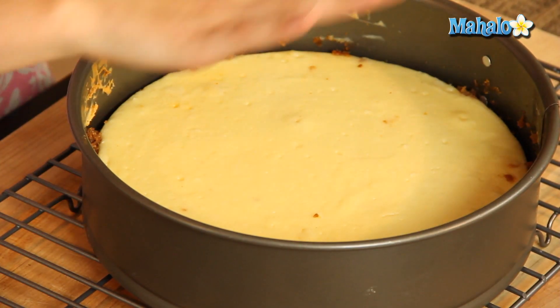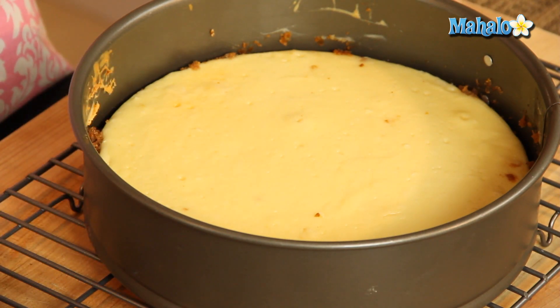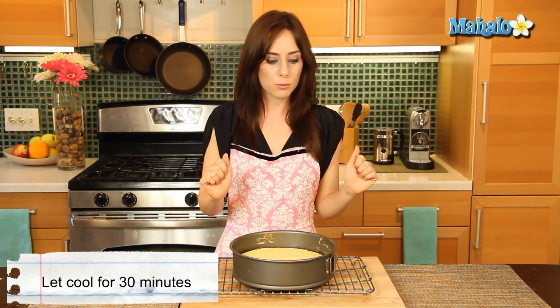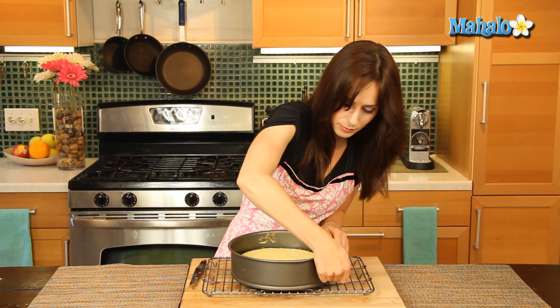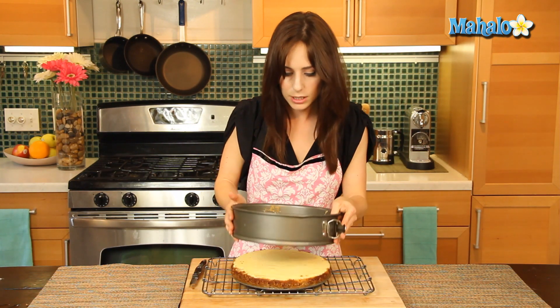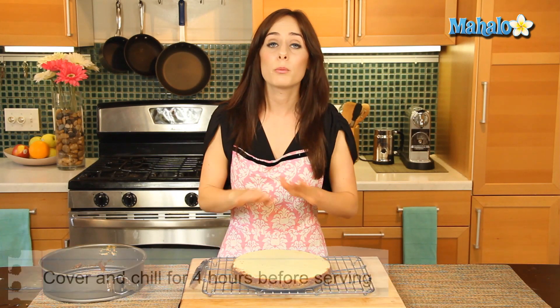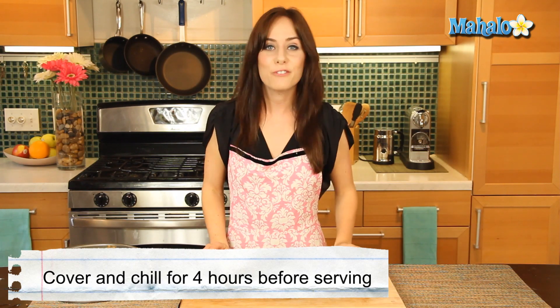We are back with our delicious baked cheesecake. It baked in the oven, I turned off the heat and let it hang out there for an hour with the heat off, then took it out and let it cool for about 10 minutes. The next step was to take a little knife and kind of loosen the edges. Let it cool for another 30 minutes, and now I'm ready to remove the springform pan. So drum roll please — we are going to unsnap this and just lift. Look how beautiful! We're still going to let this cool completely on this wire rack, then cover it and chill for at least four hours before serving.